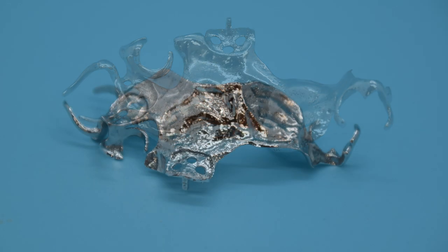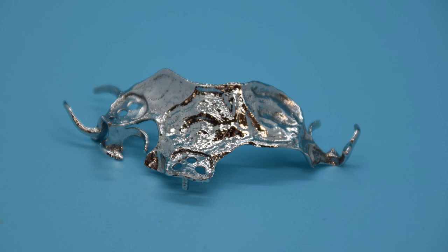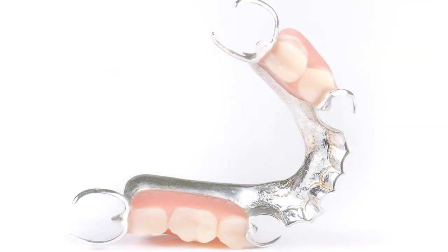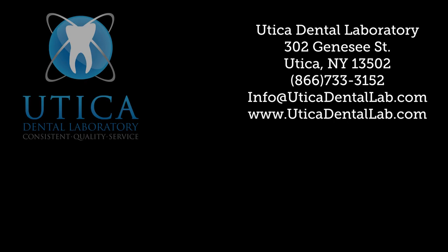3D printed metal partials finished with the electro polishing technique — never before have partial frames fit so comfortably or shine so bright. Utica Dental Lab is committed to providing our clients the most advanced and comprehensive dental technology solutions, now and in the future. Utica Dental Lab will be your preferred digital dental laboratory.